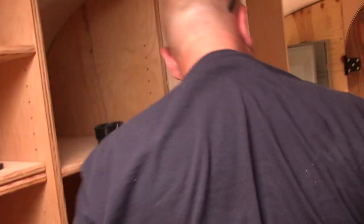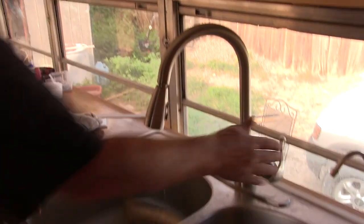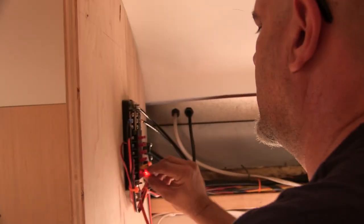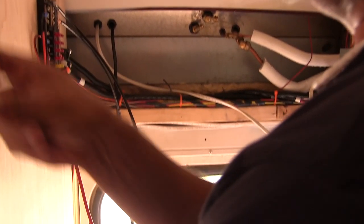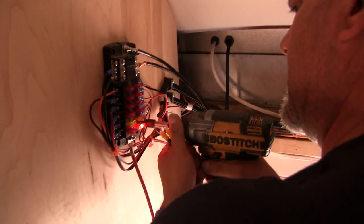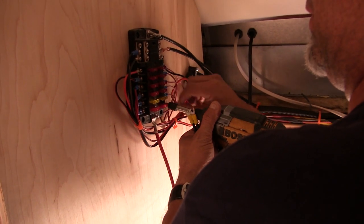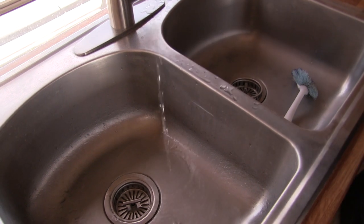Now let's go try the water. Oh, we didn't hook up this side. What the actual fudge? I don't remember these things glowing. It glows? This has a built-in LED in it. I literally thought this was burning out when I saw the red light.